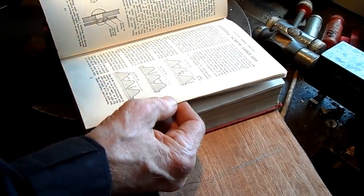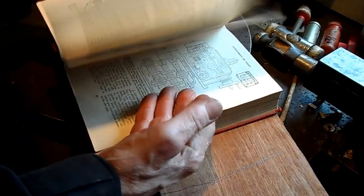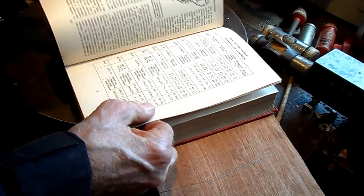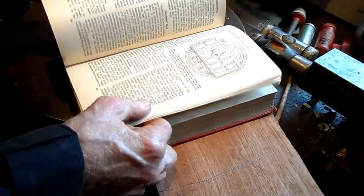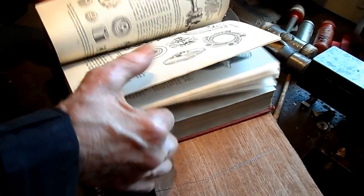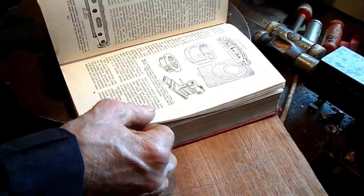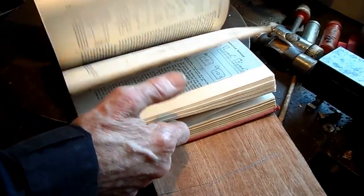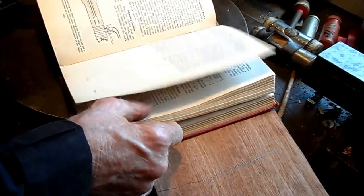And threads. Some of these tools and machines aren't in existence today — they're out of date, obsolete. But they were good on their day.